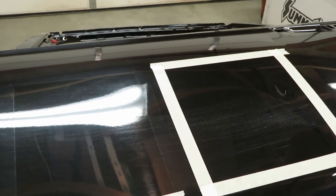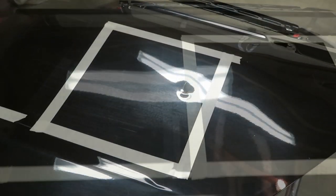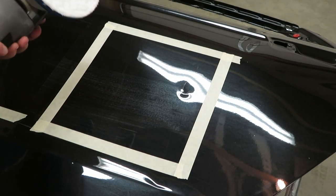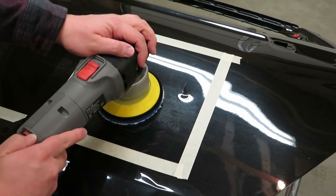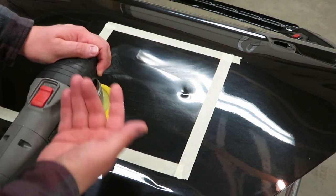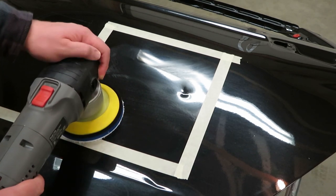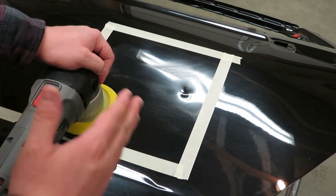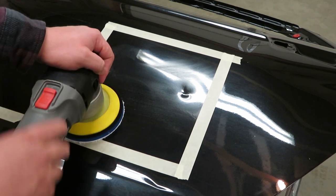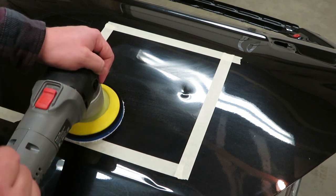They say to use four dime size drops; I'm only doing two because of the area, just like before. Put it on, turn the speed all the way down, smear the product a little bit, then turn the machine on to the slow setting and get it all spread out. I'm going to work this in slowly because that is key with this product — the platelet technology means working it very slow gives better results. If you go fast with the machine you will get good results, but you can get better results if you take your time with it.